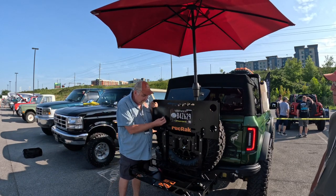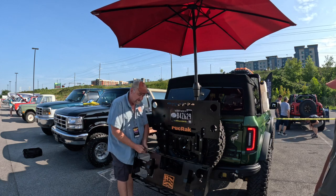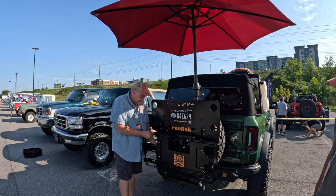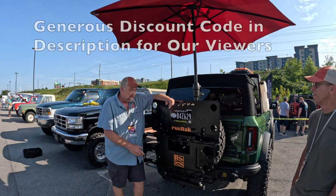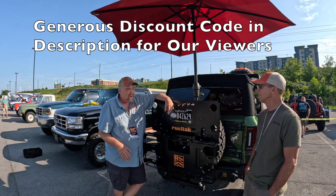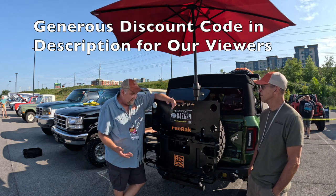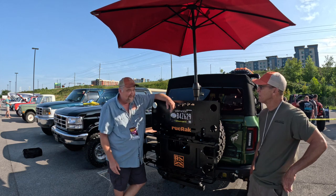And when you're not using it, you just fold it back up like this — instead of trying to find a place in the garage or a storage spot somewhere — and pin it back up and it lives right here. It's all aluminum, all stainless steel hardware, quality built. We take pride in the quality, and we offer a lifetime guarantee on the parts and against corrosion.